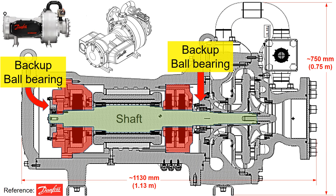And the backup ball bearings are featured here. The backup ball bearing serves to prevent the shaft from rubbing against the motor during an emergency shutdown. This component represents the motor.